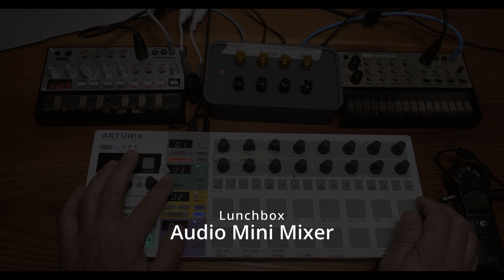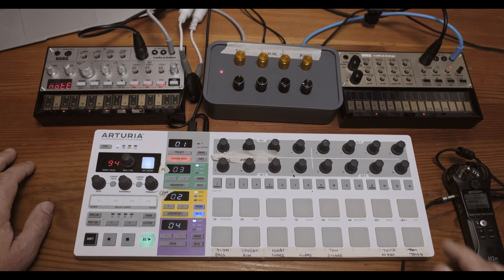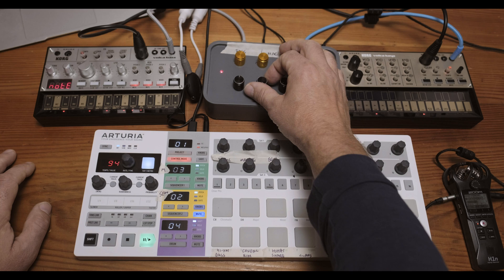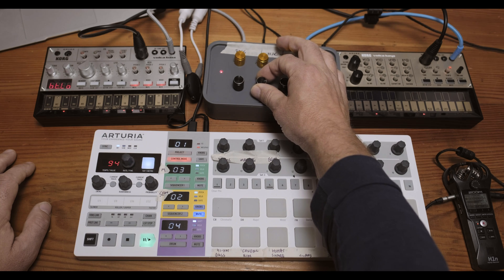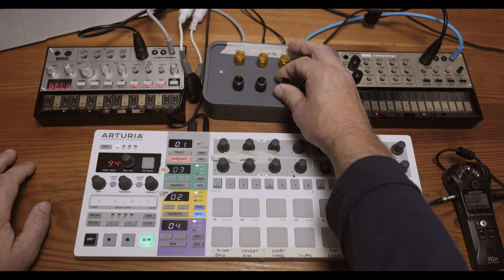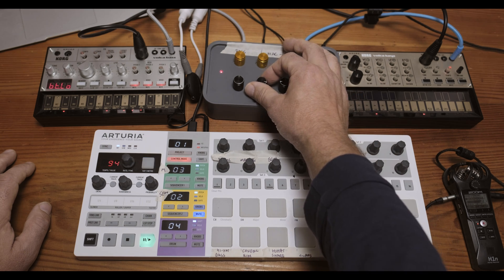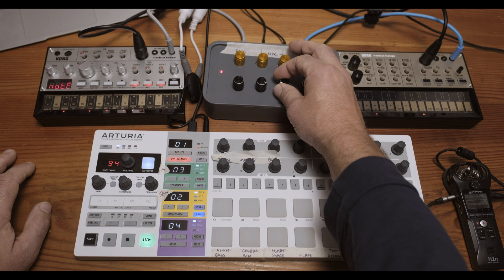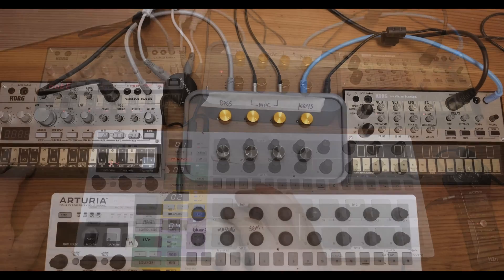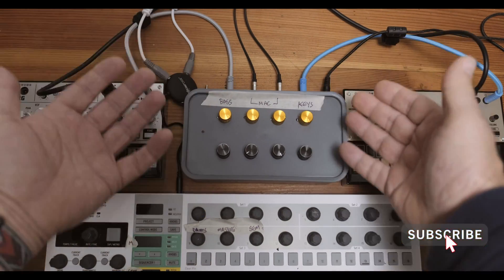Welcome back to the channel. I'm making an audio mixer for my synthesizers — I know it's a little bit off the beaten track from analog photography, but it is analog in every sense. These two synthesizers on the left and right are analog, and we're also plugging in some digital synthesizers and virtual instruments from my Mac. I'll go through the build of this little audio mixer, which I made from a lunchbox.